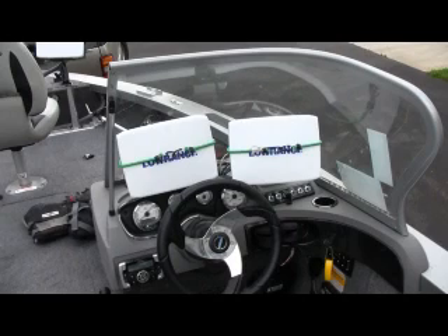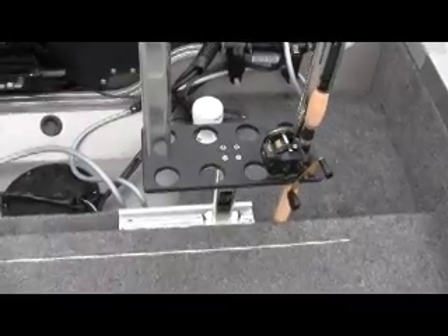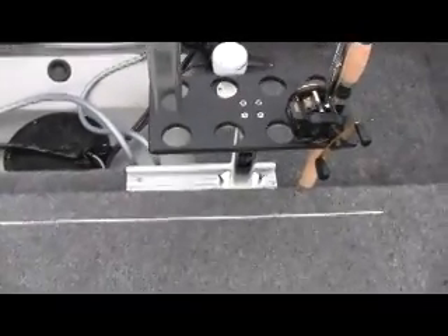Here I have two Lowrance HDS-8s on the dash. Why do you need two? Well, I like a chart on one side for the GPS. I like to see the side scan, the down scan, and the regular sonar — I just don't have enough room with one screen. Here I have the rail in the back. It's nice to put it in the back out of the view when you're driving because navigation should be safe. Here I have a track in the back that I use for the other rod holder.